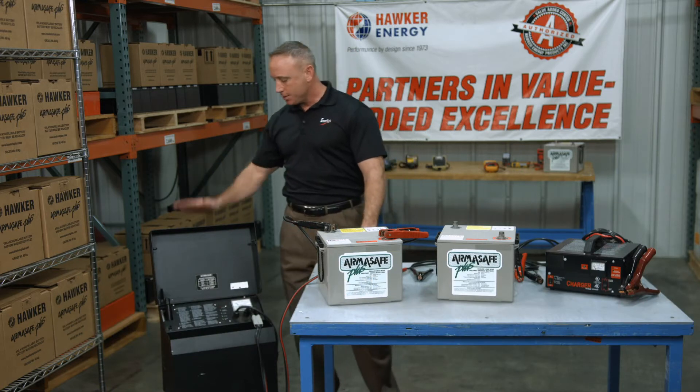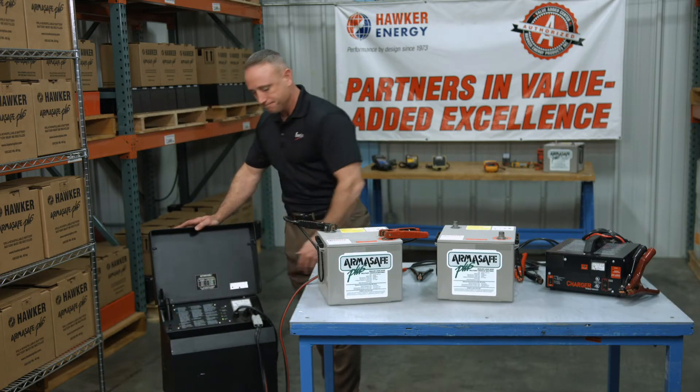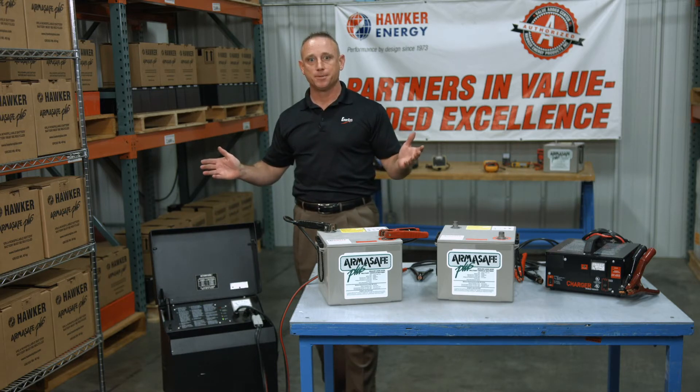Has this ever happened to you? You got a charger, you got it hooked up to your battery, you flip the switch, and nothing happens.